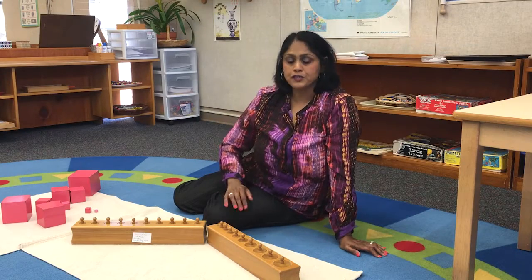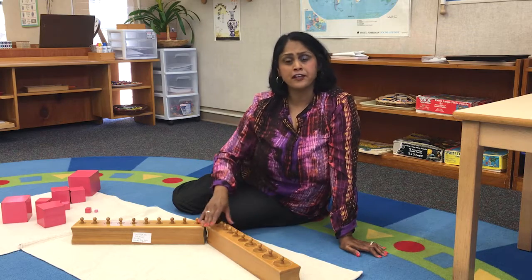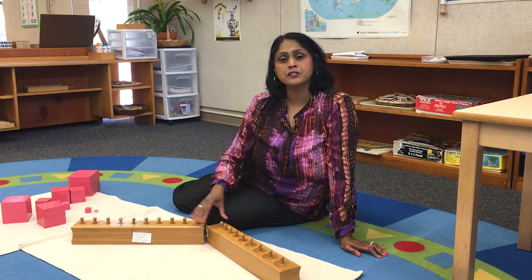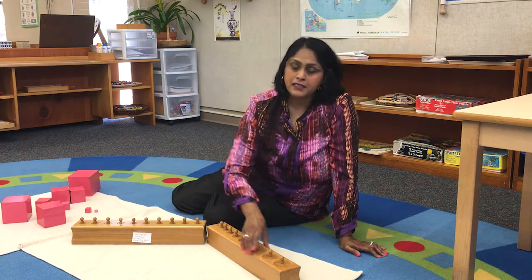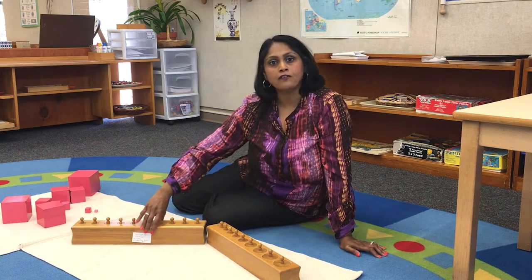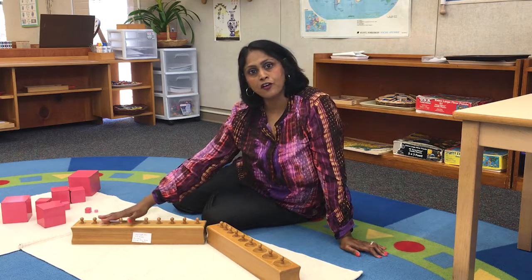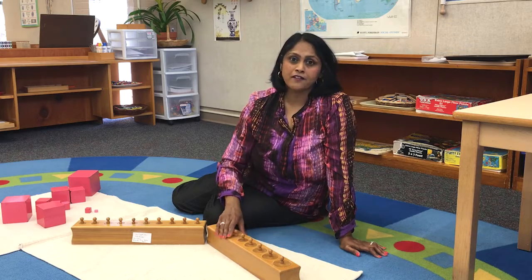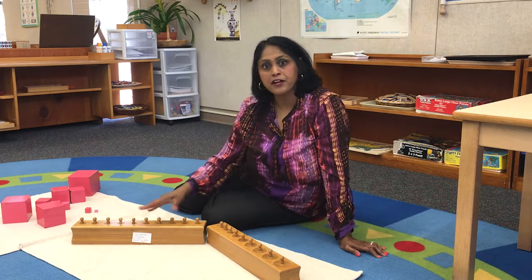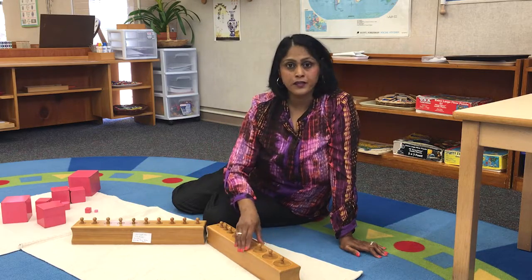I also use other materials available in the classroom to demonstrate to my students the difference in measurement. This is a wooden block of knob cylinders — there are 10 knob cylinders on each block. With this material there is always a direct and indirect purpose. The direct purpose is to show students the difference in dimensions and the difference in weight.